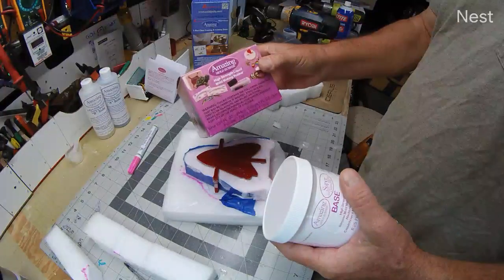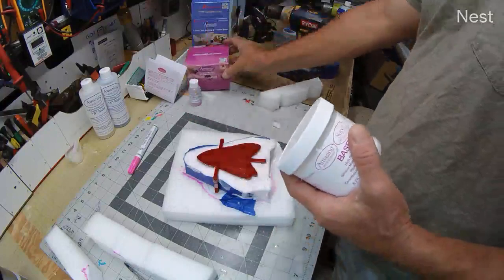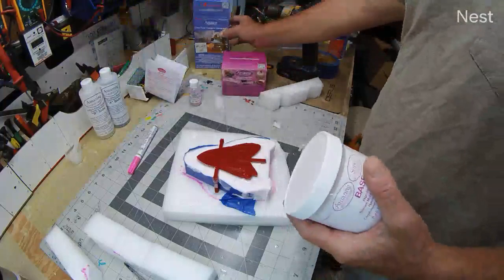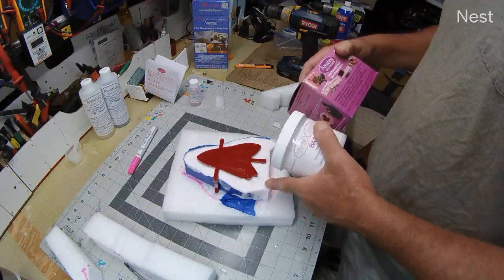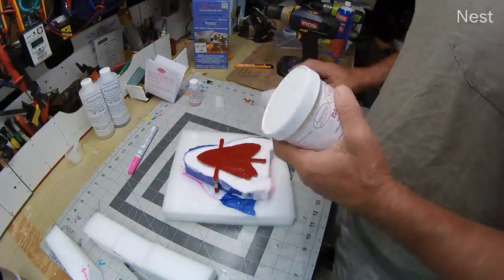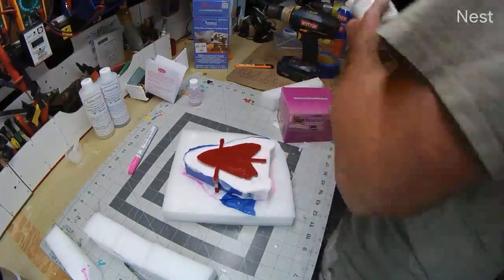I ordered this high-strength liquid mold-making rubber — Amazing Mold Rubber — again from Michaels. This is about twenty bucks. You can probably get that much or more silicone out of a tube of silicone for four bucks, so it's much more cost-effective to make your own.